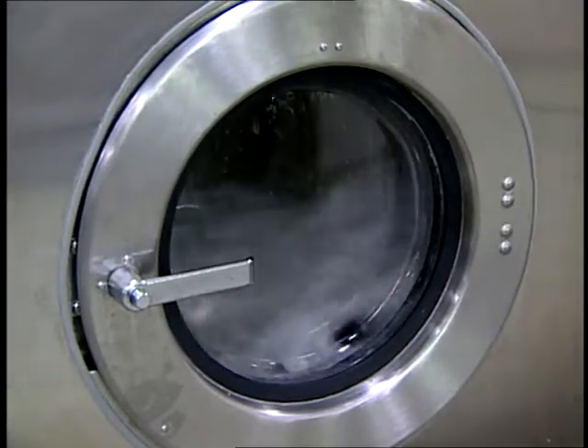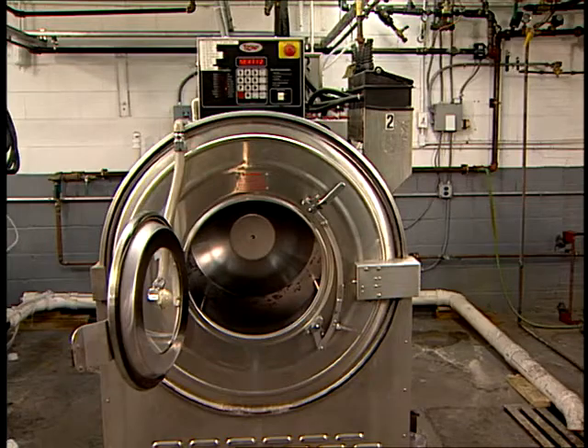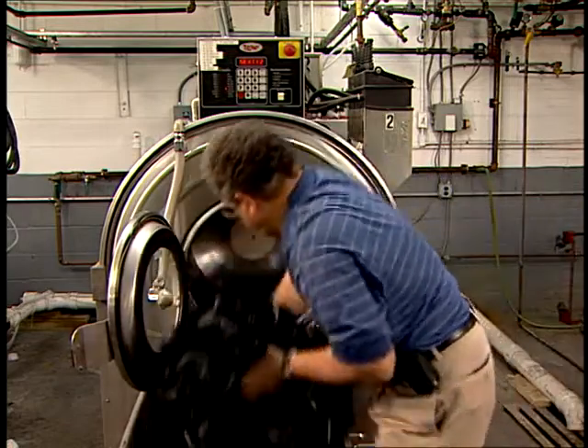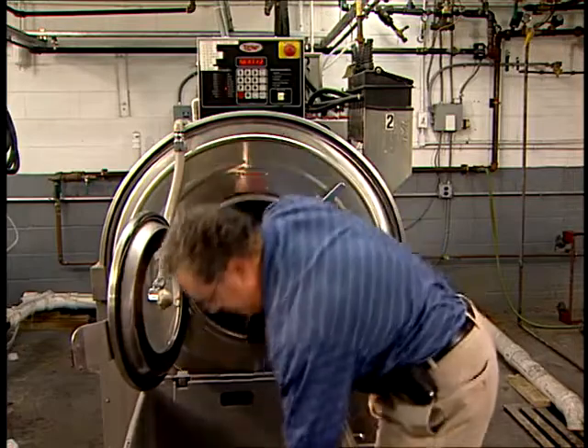This machine is for small lots and laboratory use. Most rotary machines are side loading. They're similar to front loading home washing machines in that they consist of an outer closed cylinder and an inner perforated drum or basket that rotates within the outer cylinder.